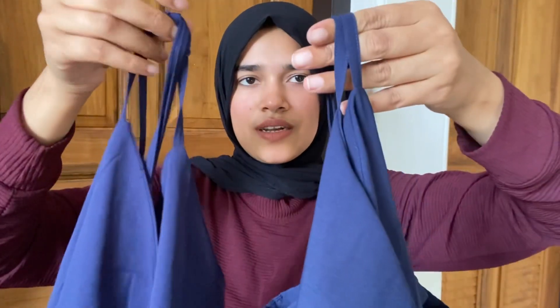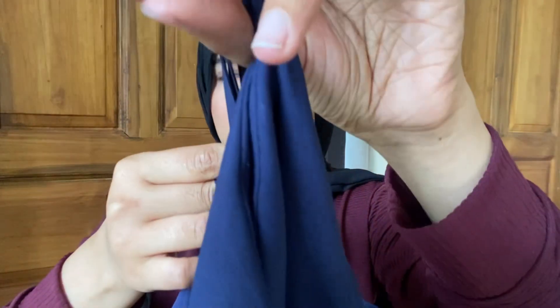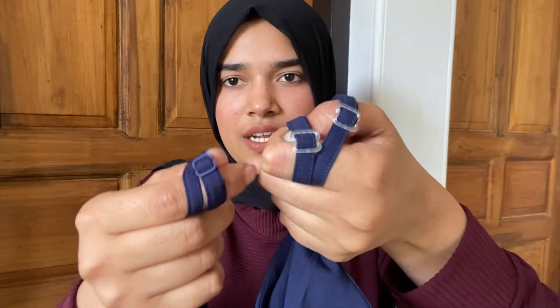This is a strap that you can adjust. It is a little thin strap, and it has a transparent color. This is not a blue strap.